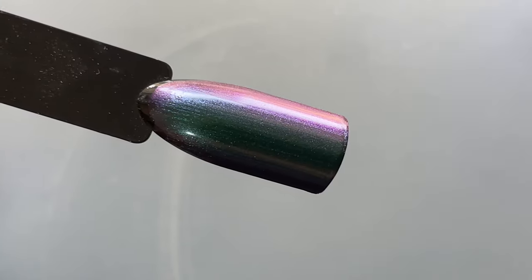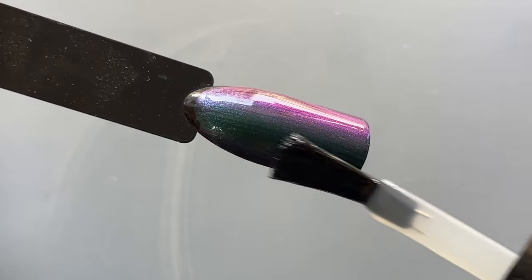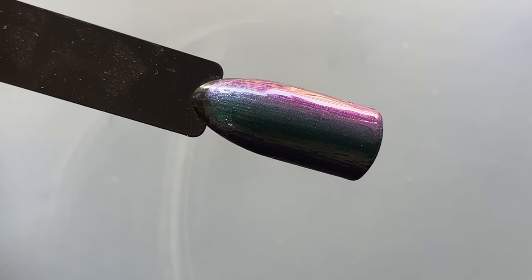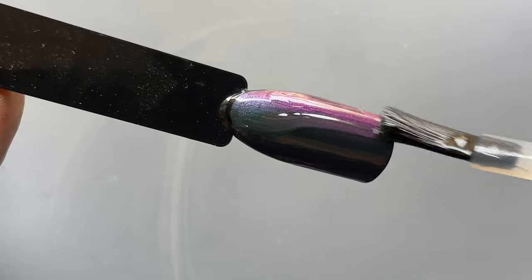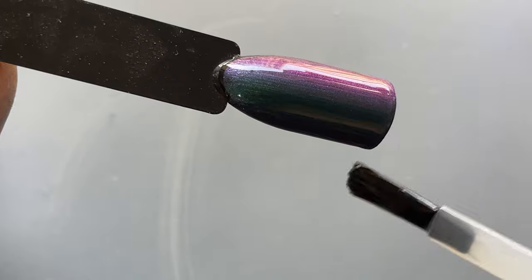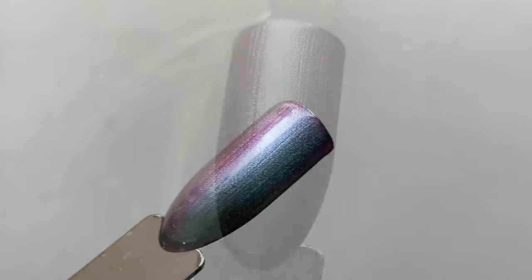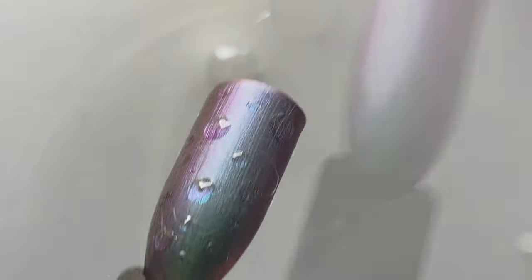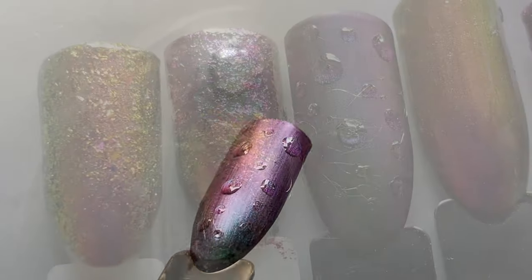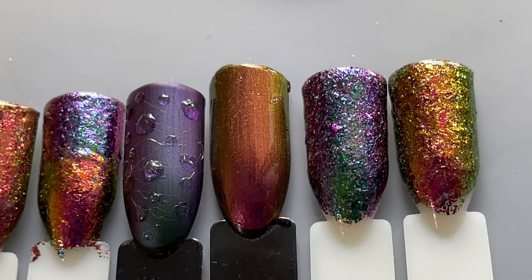Next, I wanted to try a matte top coat over the Infused Eclipse. I'm using a matte polish from Barham — it's okay but doesn't give a really great matte finish. I applied two coats of matte top coat to get a real matte effect, and it was just okay. But if you have a good matte top coat, you can create a raindrop nail art look. That's the last experiment I did with these polishes.